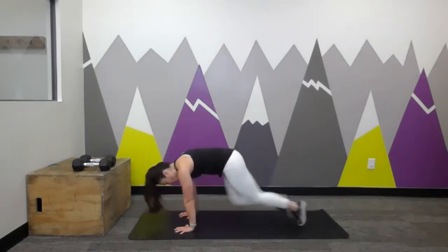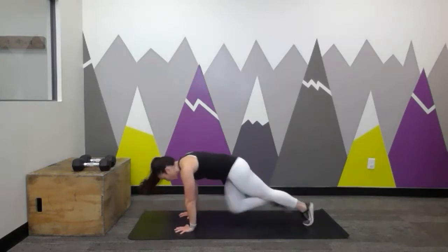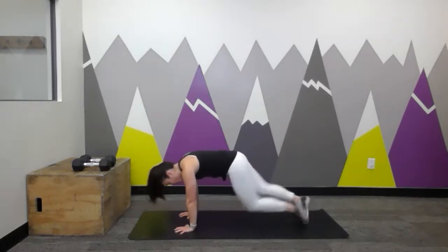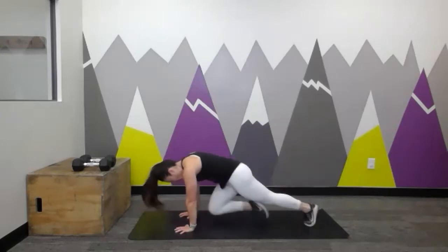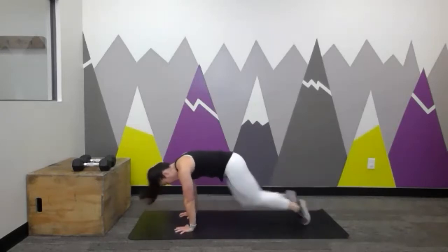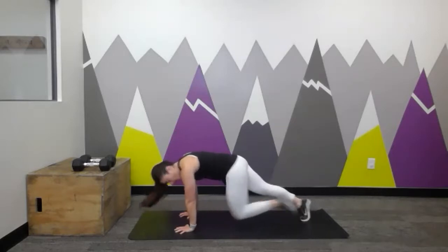Let's find your hands back down on the floor and bring that leg back behind you. Here we go — 20 seconds of narrow mountain climbers right up the middle. Quick, quick, quick with the feet. Drive those knees, keep the shoulders rolled back, that strong plank position. Keep it going — 10 more seconds. Quick, quick, quick. Back and forth.